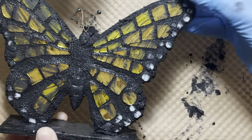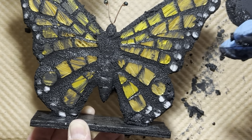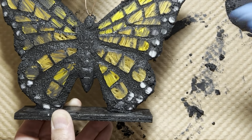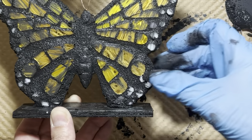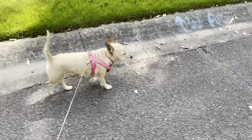Now that I have the grout where I want it, it's time to wait again. I'm going to wait about 20 to 30 minutes and I'm not even going to do an initial wipe with the shop towel because I have too many huge spaces here — that would just pull the grout out. So I'm going to wait 20 or 30 minutes and then I'll get back after it.